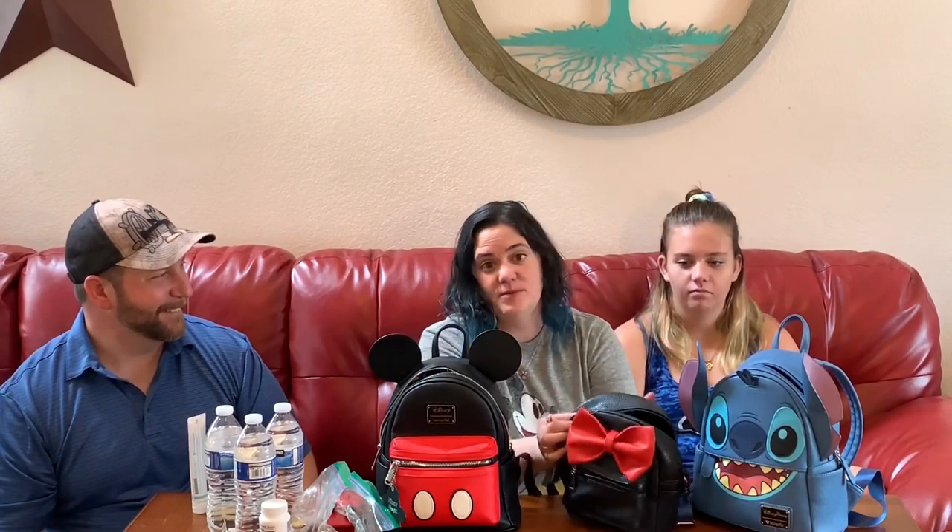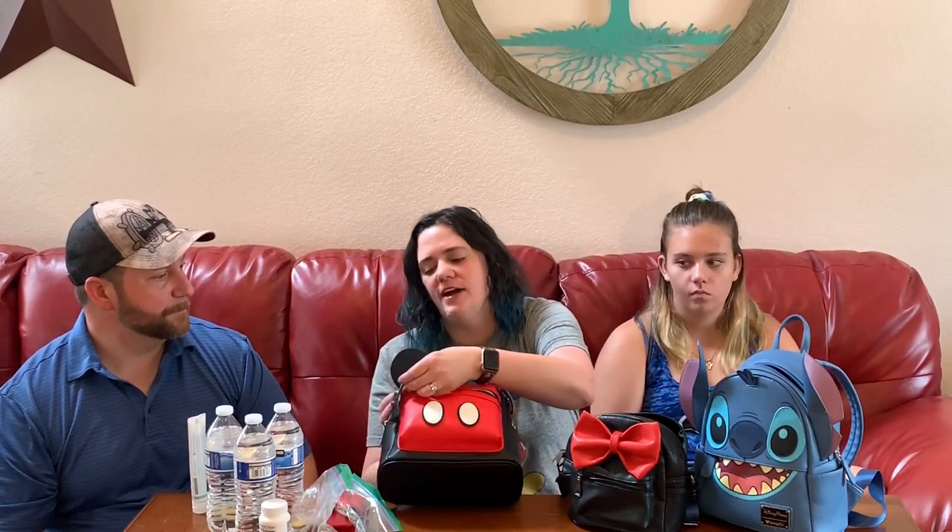There's nothing inherently wrong with the bag from Amazon except the attention to detail on the stitching and the fact that this one is hand sewn. With the Amazon bag, the ears are down and you're not quite sure what I'm carrying around. This Mickey Loungefly bag — definitely $20 versus $80 — but there's a clear price difference for the amount of storage and attention to detail in every little thing, including a Mickey Mouse signature on the back of his little hand. I love everything about this bag.